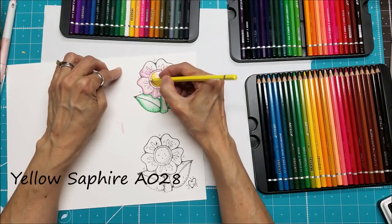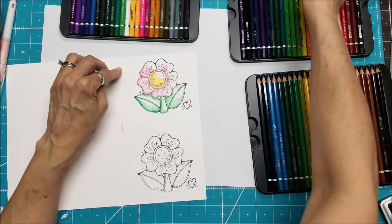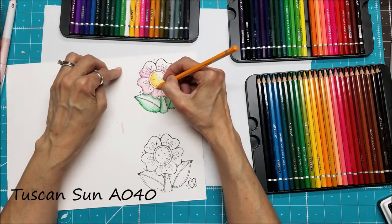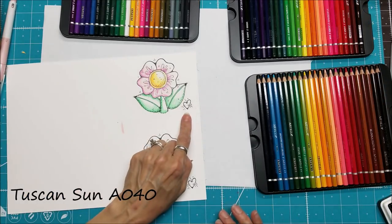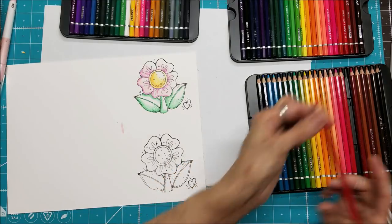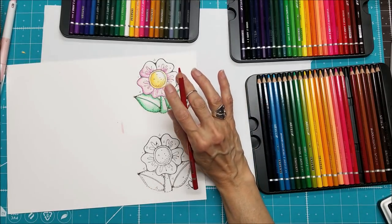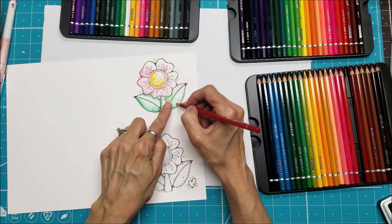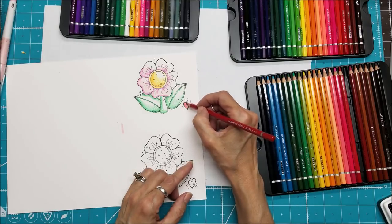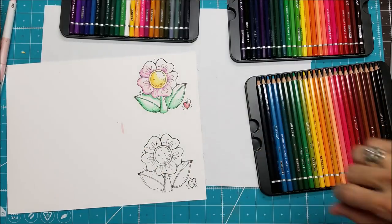Let's call this center a solid yellow with a little bit of darkening down here. I'm just going to use one color on this little heart. Keep in mind there are two ways I'm shading right now: one is to use a dark color and then a lighter color next to it; in this case I'm using a dark color and then coloring more lightly around it instead of using a second color.